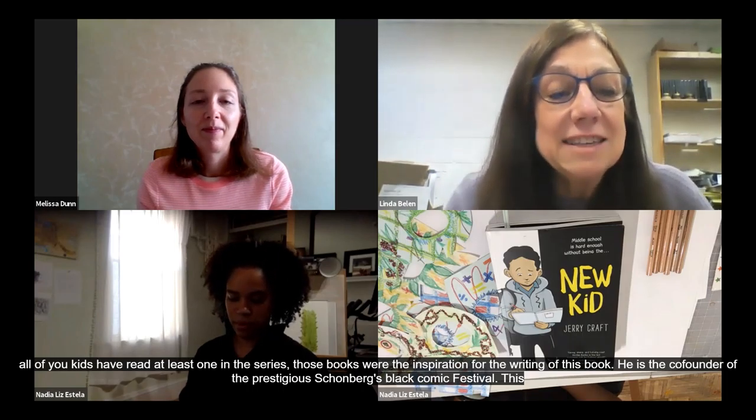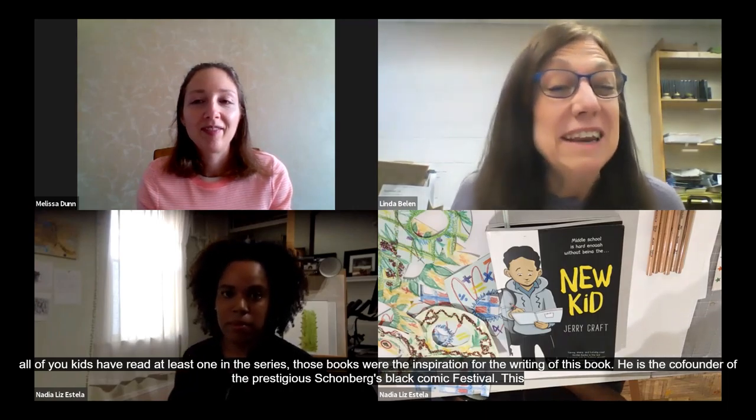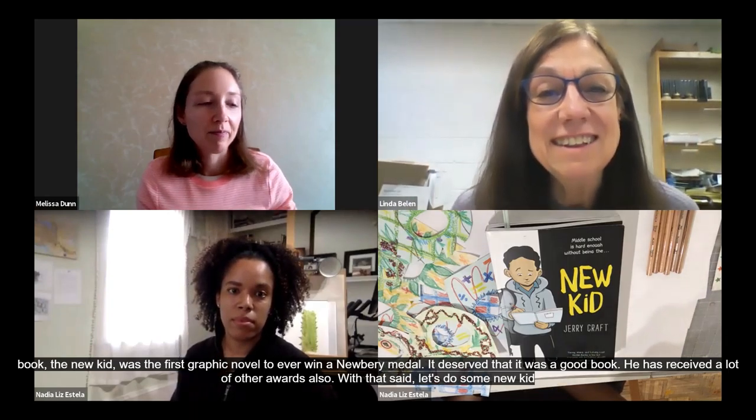Let's do some New Kid trivia! This is great for kids who have read the book, and if you haven't, maybe you can guess based on what Melissa and I said. So let's go through the trivia — go ahead and pick out your answers.